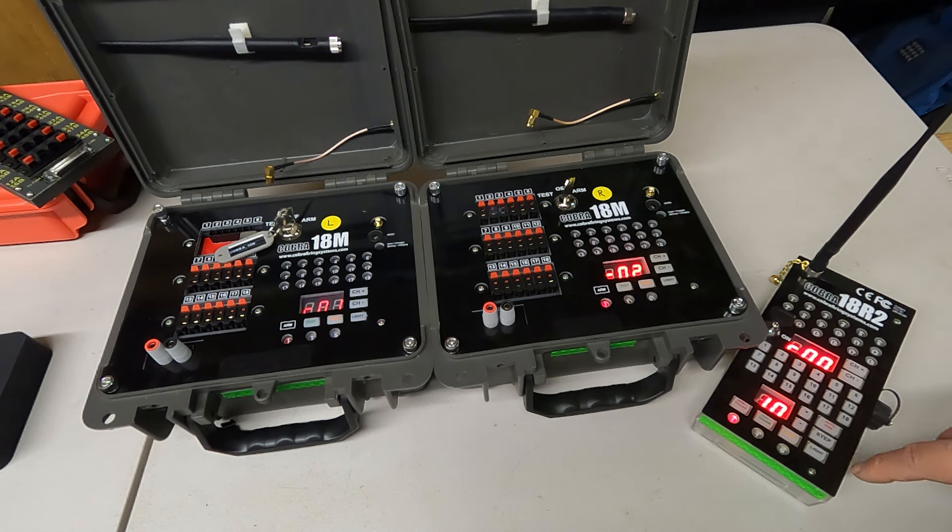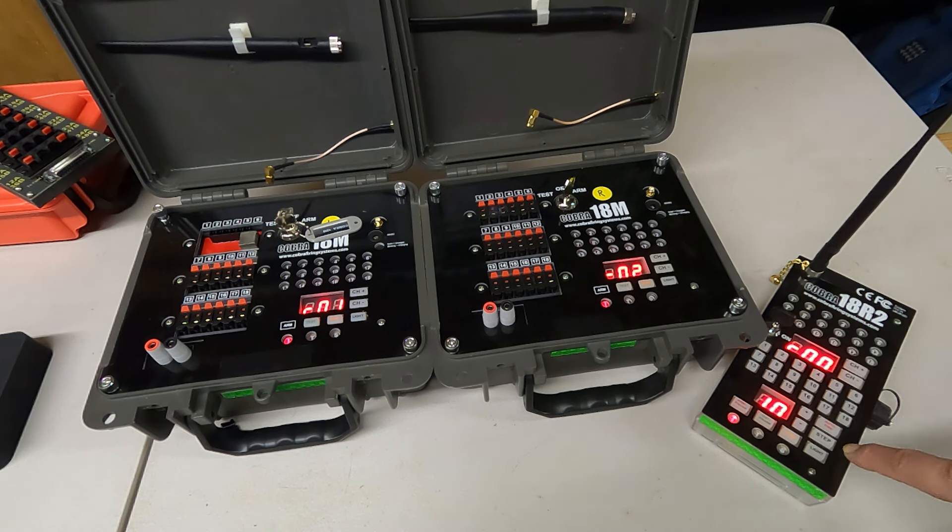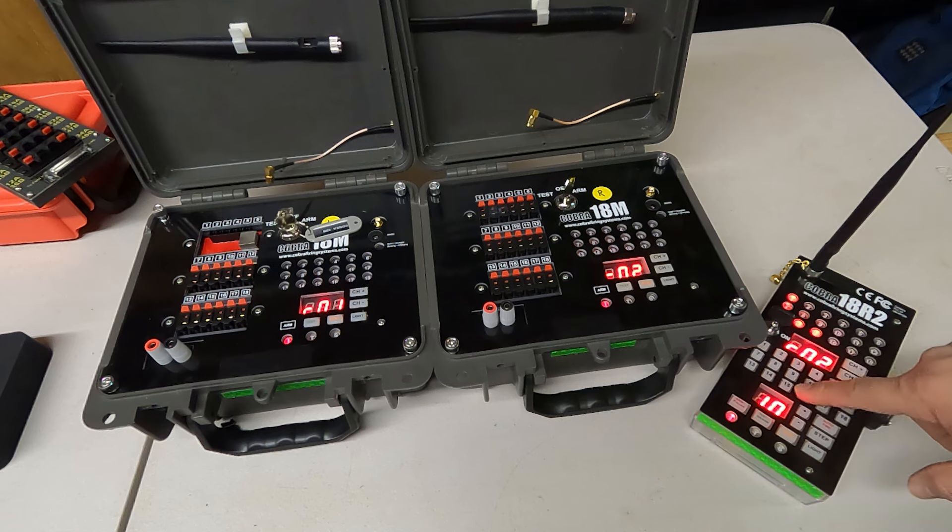I stopped the script and put the system back in test with the green button. To manually fire, we'll turn the modules to arm and press the arm button on the 18R2, waiting for that red LED to go solid. Then we select our channel and press the corresponding cues to fire. I accidentally triggered the script again by hitting channel zero and Q1 instead of channel two — we let it finish, then selected channel two and fired the corresponding cues. When done, we put the system back into test, and in test you can't fire anything.